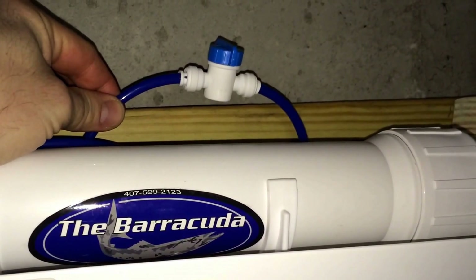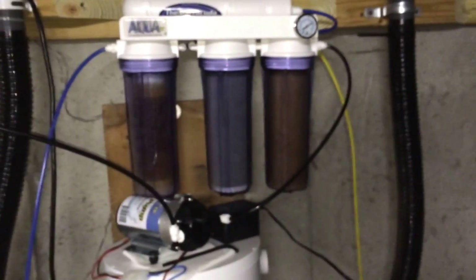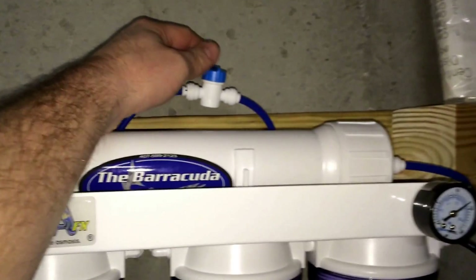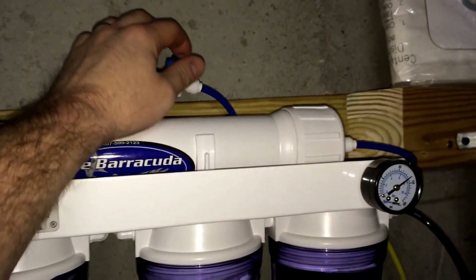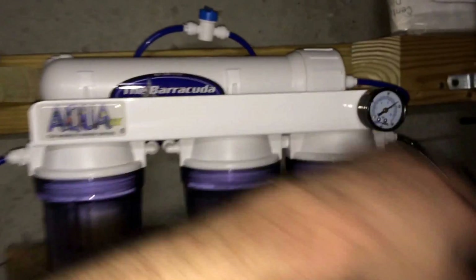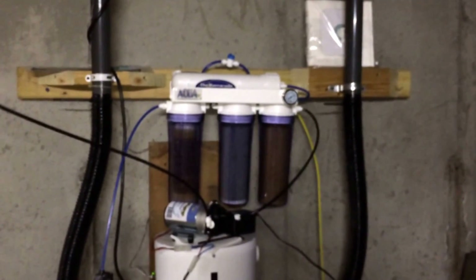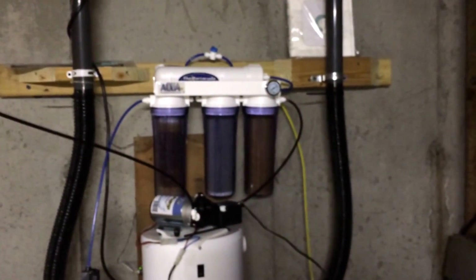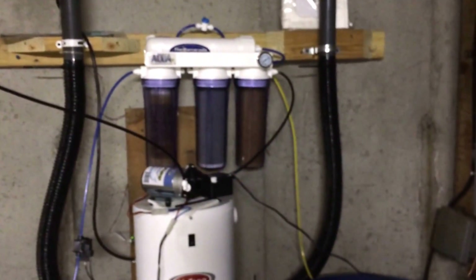I also installed a membrane flush unit. It's very easy to install — it just clips in with the disconnect. When you're done making water, flip this switch and it will block the water coming through your unit and flush your membrane, clearing out sediment. Run it for two or three minutes to flush out the membrane. It makes it last longer, is good for your filters, and is very inexpensive.